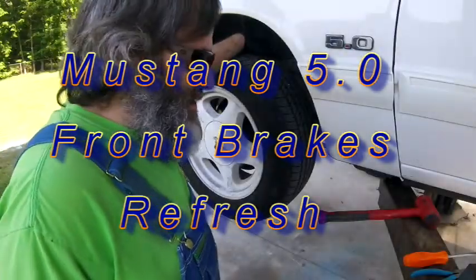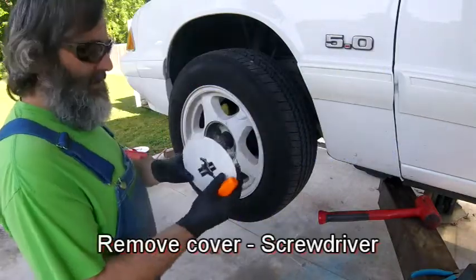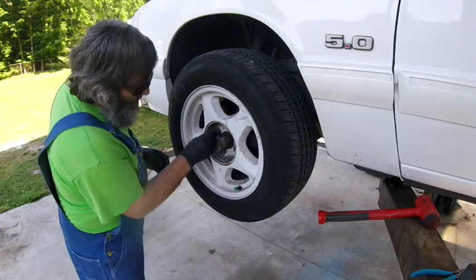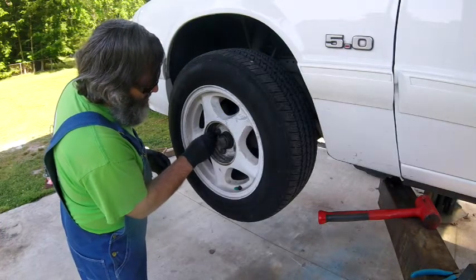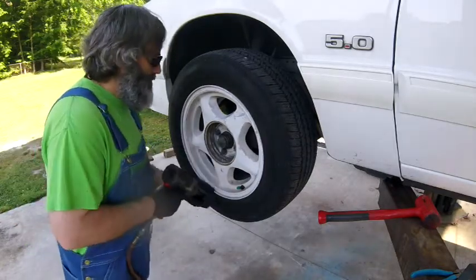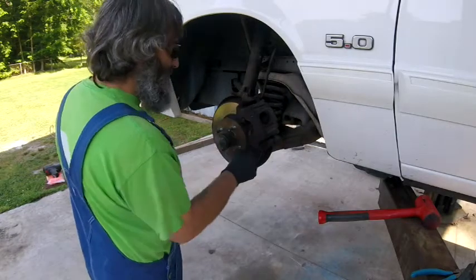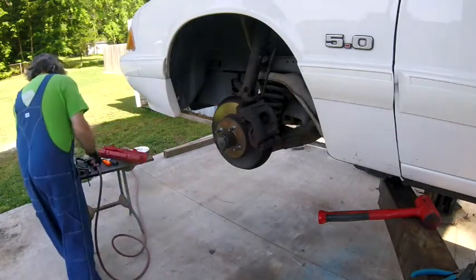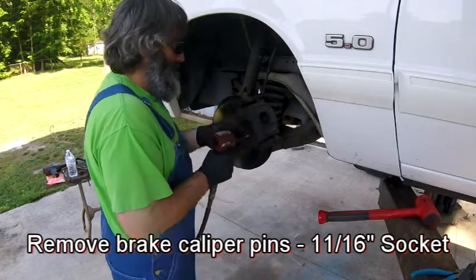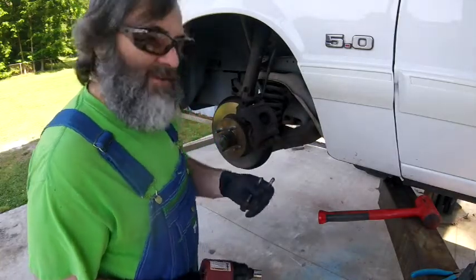What we're gonna do is change the front brakes on the Mustang today, and this is a pretty simple job. This car has a lock lug which uses this little key. We're gonna take off these 11/16 inch bolts. These are the pins that the caliper slides on — we're gonna reuse those.